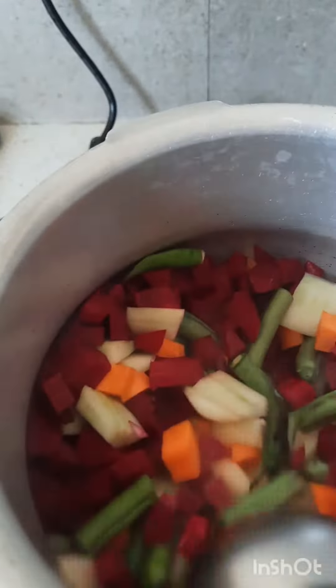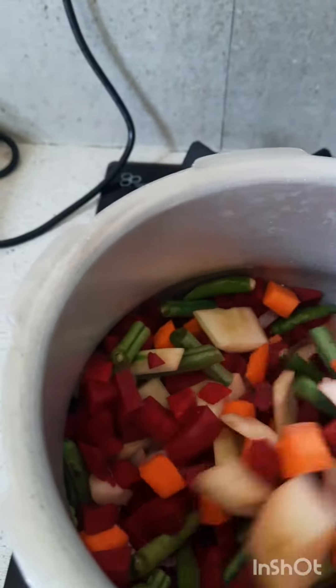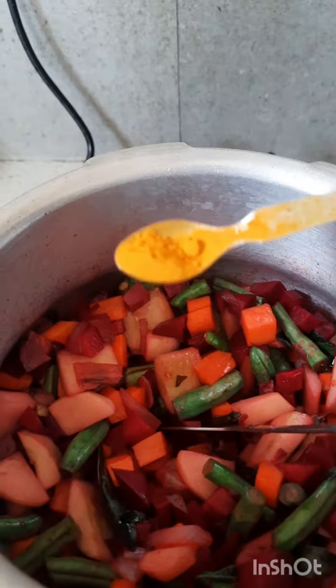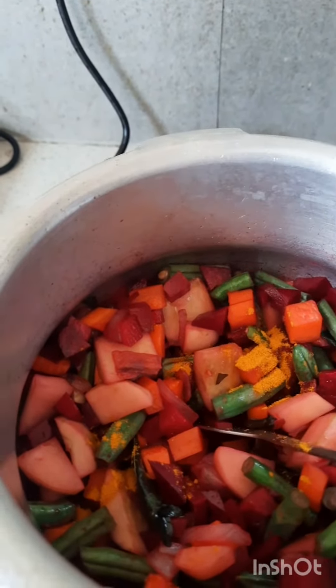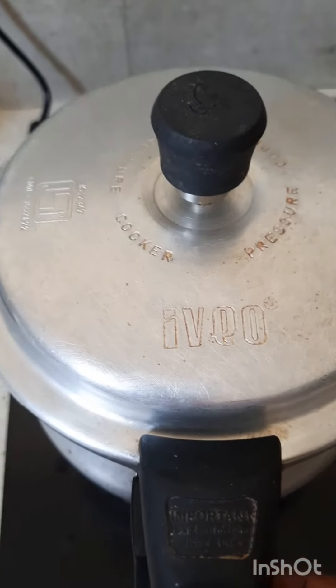You can use the whole pot in it. You can use it in that way. You can use the sweet water. The whole dish is all made of the egg. Now the cooker is ready to make a cookie.